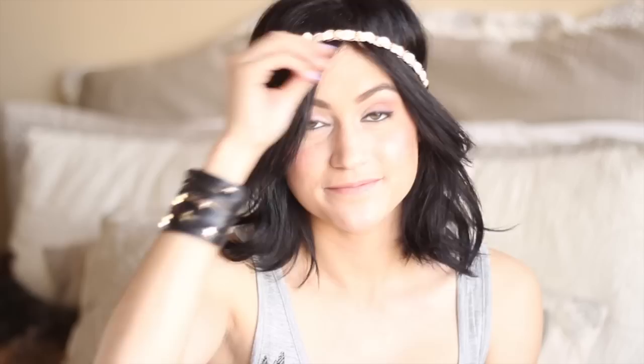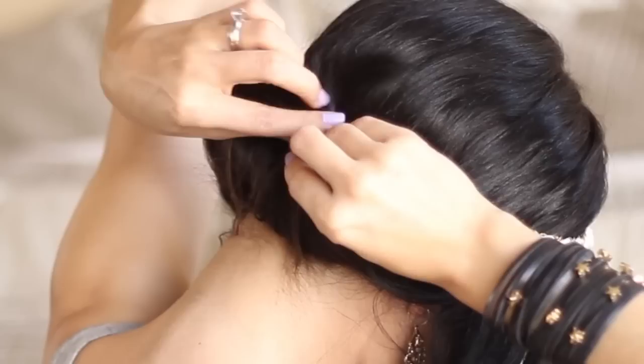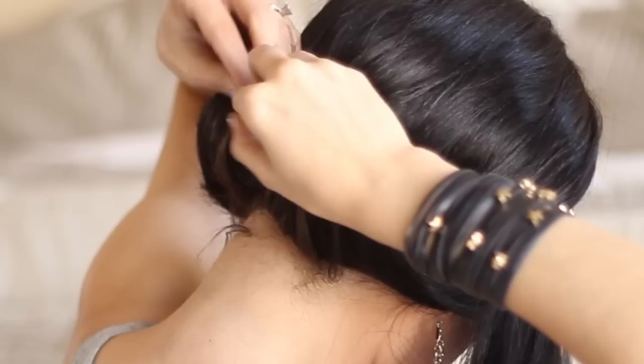This first style is like a tucked-over look, which you can do with loose waves. I just have a headband on and then I'm tucking my hair over the headband in the back, so it creates like this funnel kind of look, which I think is really pretty. And there it is.